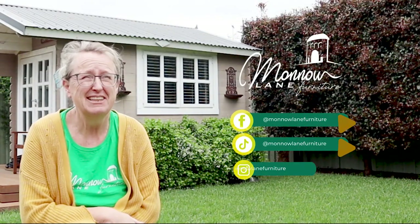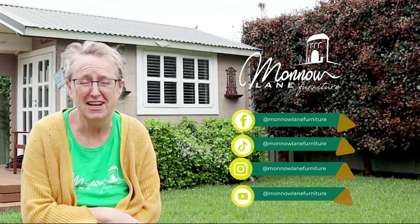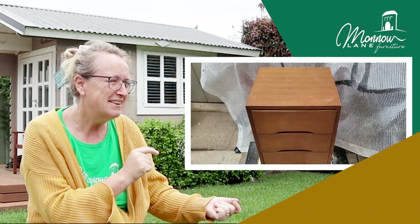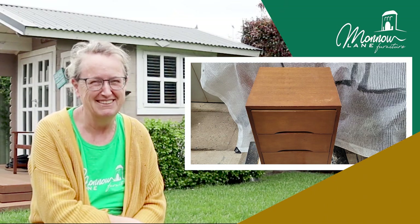Hi guys, it's Richard from Monolane Furniture. Being miserable Sydney — it's been miserable for days, it's doing my head in. Today I want to transform this piece. Looks pretty boring, but I hope it's not boring by the end.